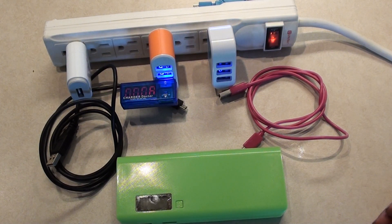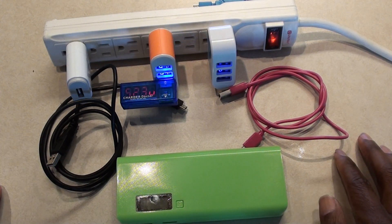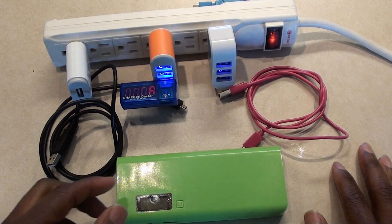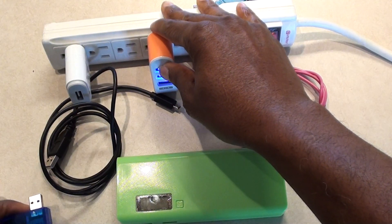Hello YouTube friends, this is Brad again here to do a quick test. You'll probably notice in the title some things that I've learned about USB charging devices. I'm going to try to get to this quickly and keep it as short as possible, but I want to show you some things.